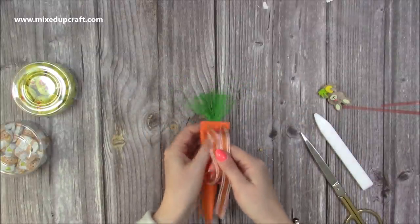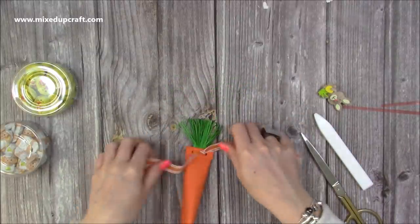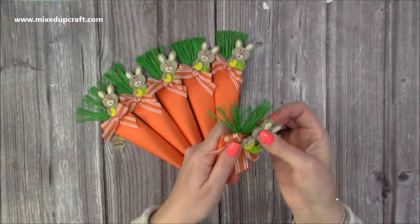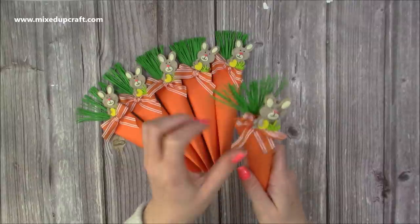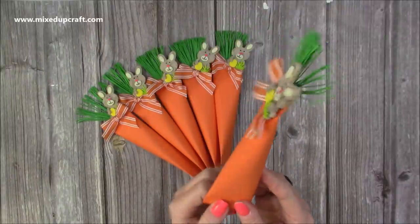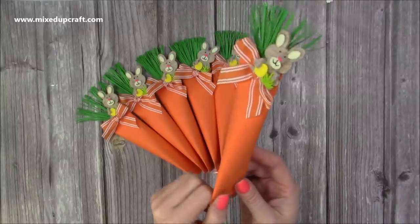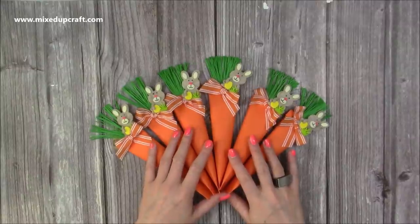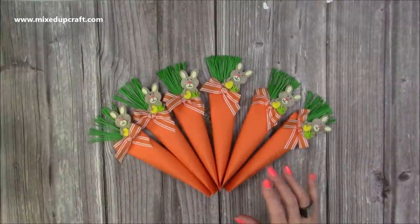Now I'm just going to tie a bow, and then all that's left to do is add my little bunny clip to the side there — and you have what I think is the cutest Easter hunt gift, prize, or treat. They also look great as table favours — everyone could have one at their place at the table.